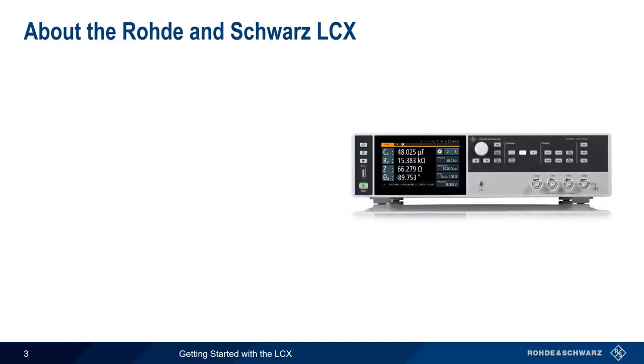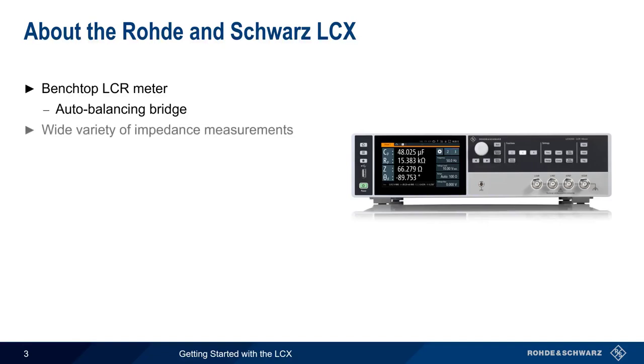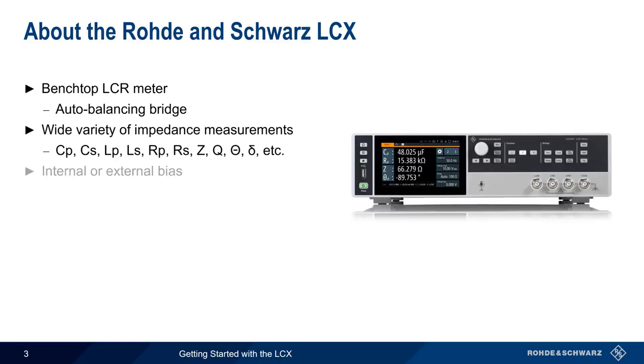Let's start with a brief overview of the LCX. The LCX is a high-performance benchtop LCR meter based on an auto-balancing bridge. It can make a wide range of complex impedance measurements, including basic values of inductance, capacitance, and resistance, and can also calculate derived parameters, such as Q, from measured values. When necessary, the LCX can provide bias, either from an internal or an external source.